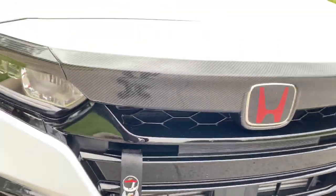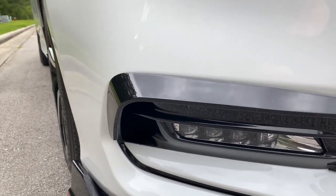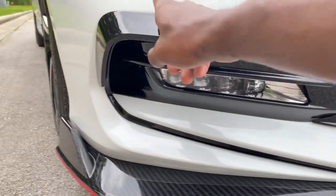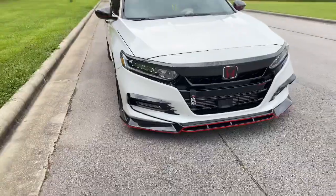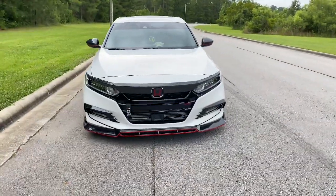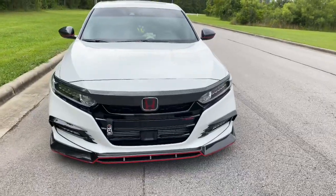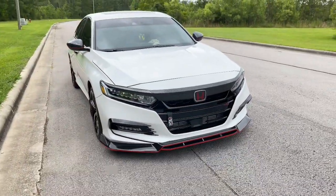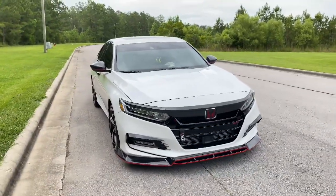Down below we have these Yofer fog light trims, or accents. It's a two-piece — the top piece and a little piece extending out with fins on it. It gives the car an aggressive look and breaks up the front end. I got those from eBay for about $50. I'll put a link in the description so you can check those out.